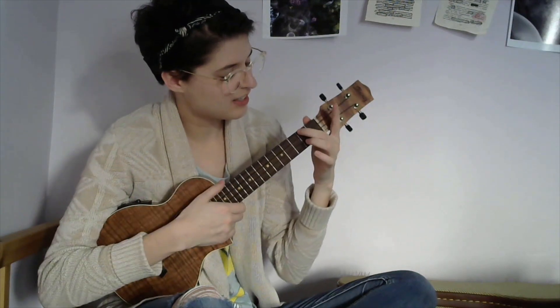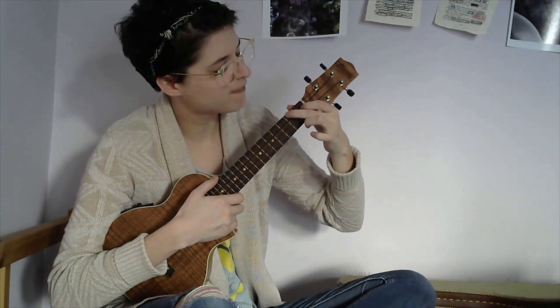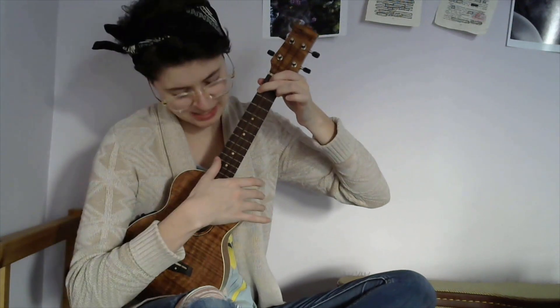The last chord you need is A. For A, you just need the second fret first string and first fret second string, and then the rest is open. And that's all the chords that you need to play this song.